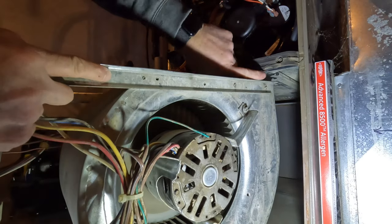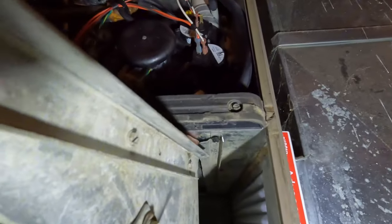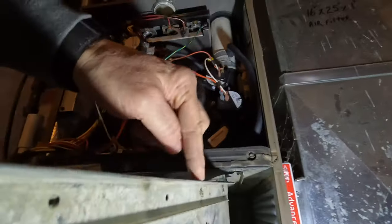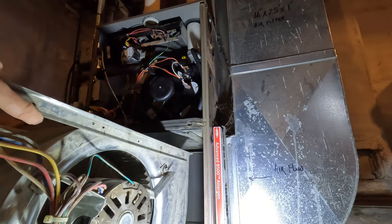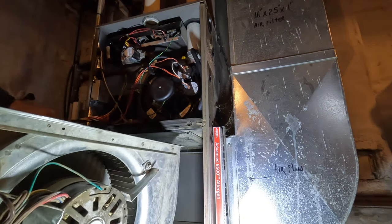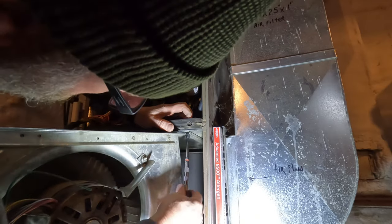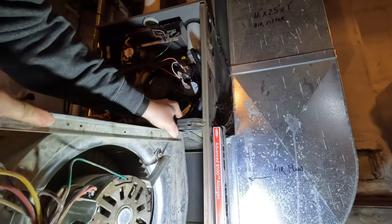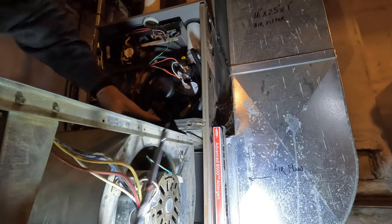On these JCIs, Yorks, Luxairs, Colemans, you want to take this bracket and loosen it up a little bit. This is what holds this track up on both sides — just take that screw and loosen it up and it makes things a lot easier trying to get this in place. I actually got to loosen it up a little bit more — take that screw right out. Just like that. Makes things a little bit easier messing with these blowers.